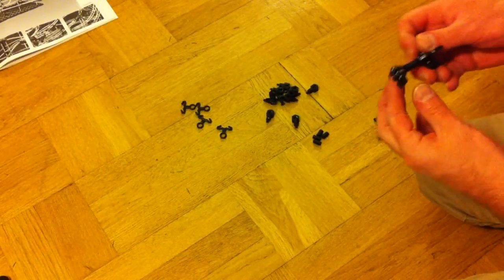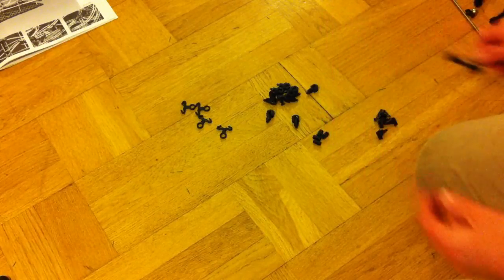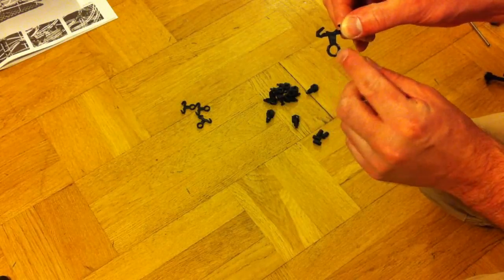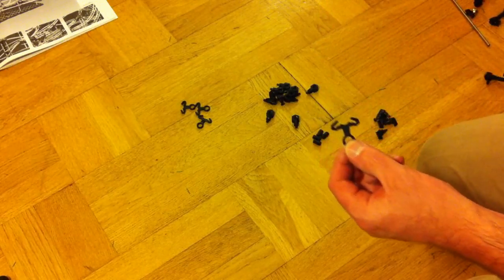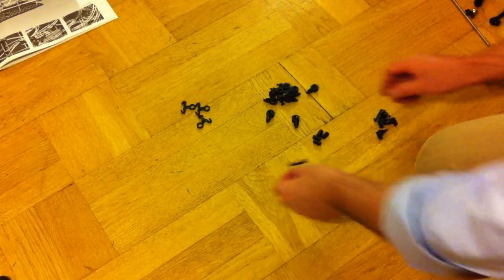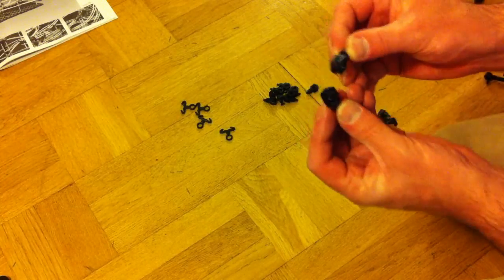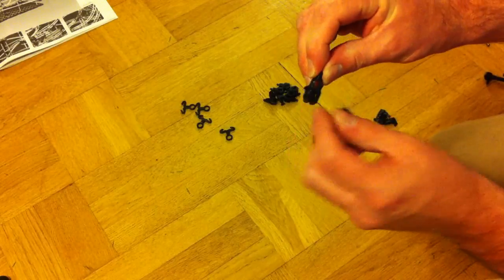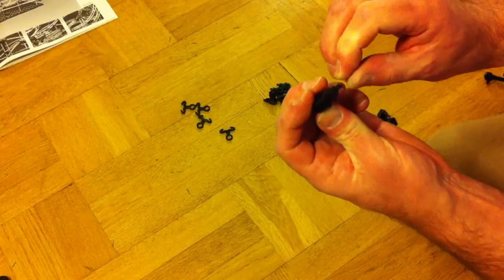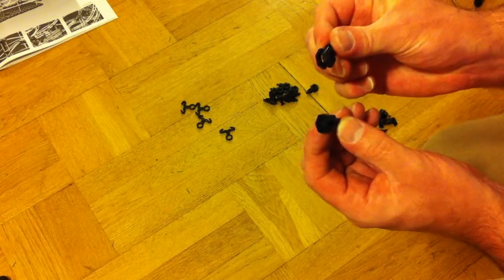The next thing to do is to assemble the arms that hold the rail to the vertical metal bars. For that we need a rail clip with a ring underneath, and there's another kind which won't be needed at this point. We also have connectors which look very similar but are actually two kinds — one more rounded and one less rounded.